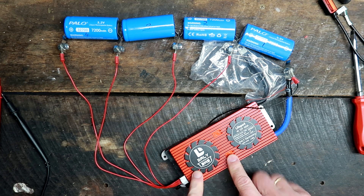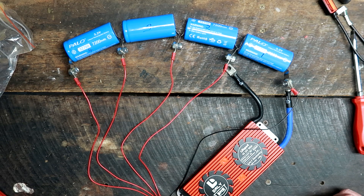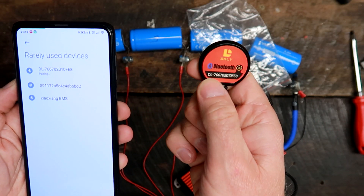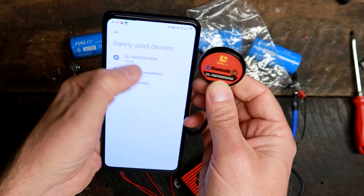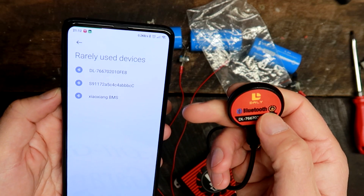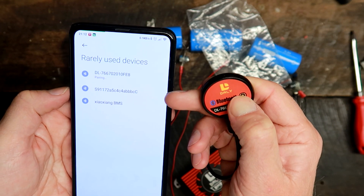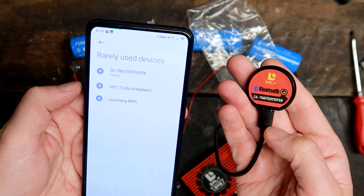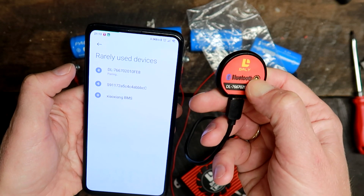After connecting, nothing happens — no light, nothing. I think I need to plug in the USB connector first. It shows the device ID DL7662020, the same number as on the display. I'll press the button to try pairing. I tried holding the button and clicking pairing on the phone, but that didn't work. Let's try from the app directly. I searched for 'Smart BMS' or 'DALY BMS' in the app store and downloaded it.